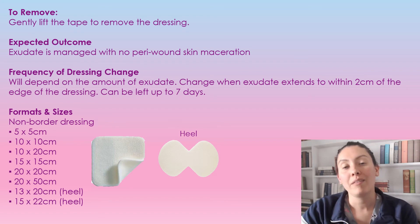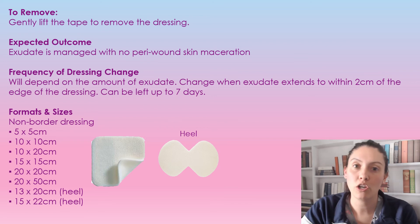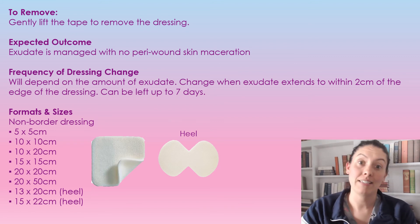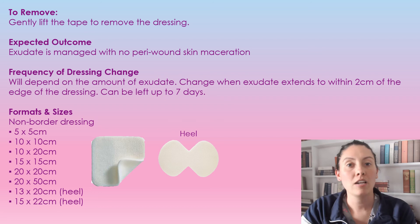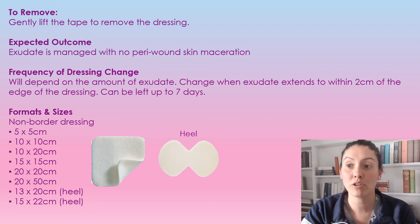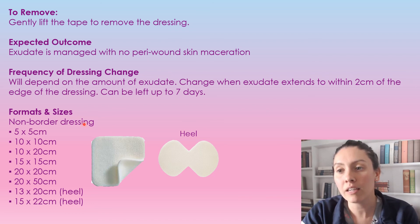The expected outcome of using this foam is that there is no peri wound maceration. The frequency of the dressing change — it is good for up to seven days, but it's going to completely depend on the amount of exudate or drainage coming out of the wound. Once the exudate is within two centimeters of the edge of the dressing, we want to replace it. I have included here the different sizes that it does come in.